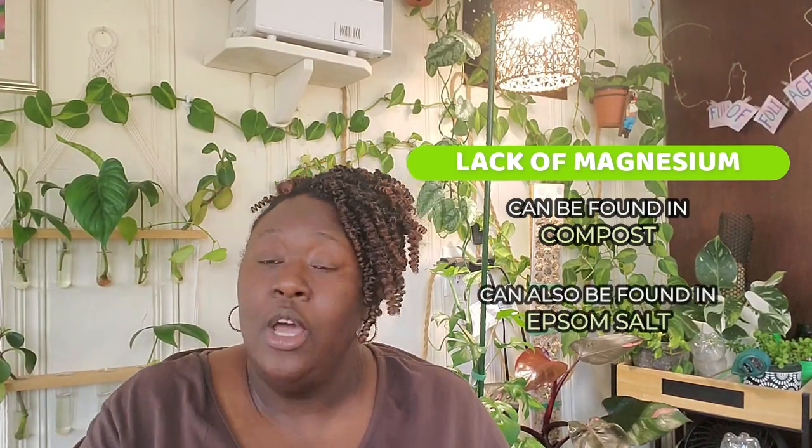The last nutrient would be magnesium, which can be found in compost or Epsom salt — which I found was a fun fact. These nutrients are essential for healthy plant growth, and in some cases, not supplying your plants with the proper vitamins or nutrients they need will cause yellowing leaves and in some cases even kill your plants.